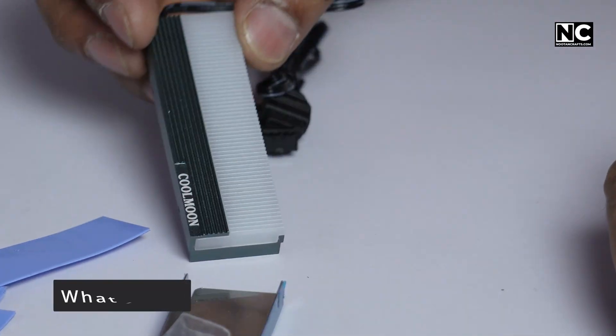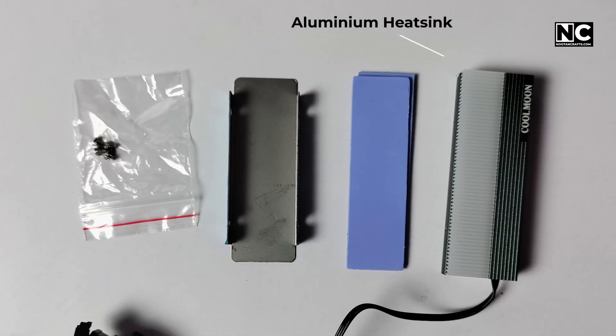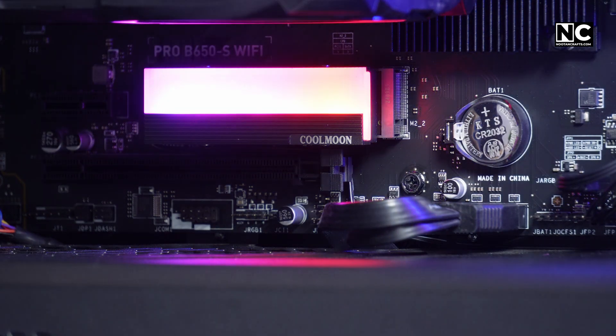So what exactly is this thing? It's a heatsink designed for M.2 NVMe SSDs. It comes with a solid aluminium heatsink, decent quality thermal pads, a pair of tiny screws with brackets, and ARGB lighting that syncs with your motherboard.